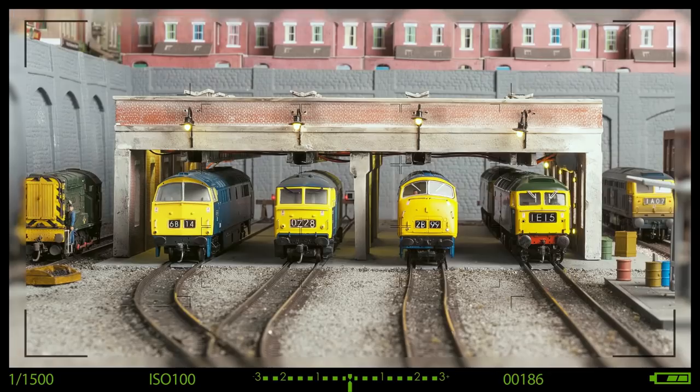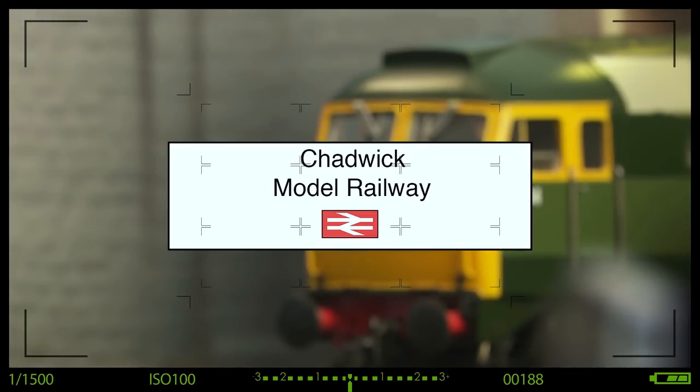At Chadwick Model Railway, things have moved on. Hi, welcome back to Chadwick Model Railway. I'm Charlie. In this video, there's a bit more tracklaying and a couple more points.